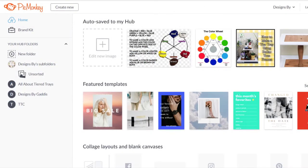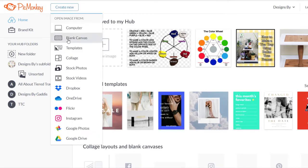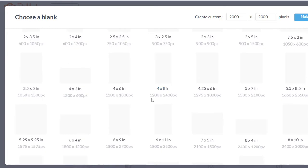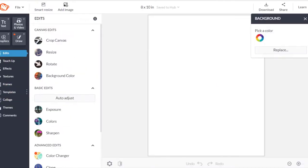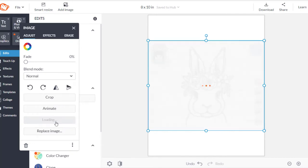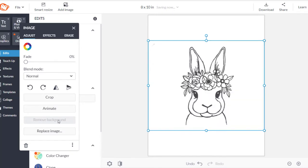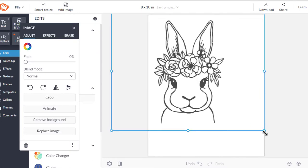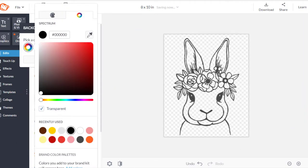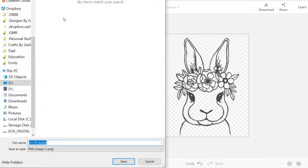Next I went to PicMonkey, created a new project, scrolled down to 8x10 print size and clicked on it. I loaded the file I had just saved from my computer into PicMonkey. Once the image was loaded, I clicked 'remove background' and resized the file on the canvas to fit an 8x10 canvas. Before saving the new file, I made the background transparent.